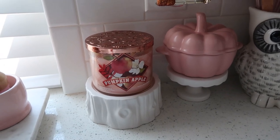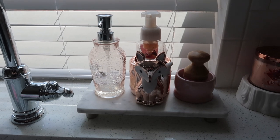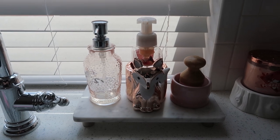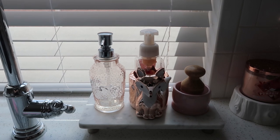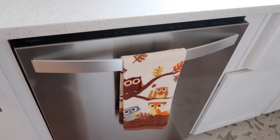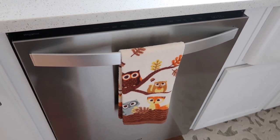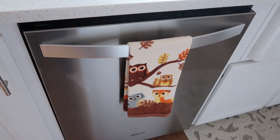And then over on my sink, it's really dark over here because of the window, but I just have my dish soap dispenser from Target — I got that a couple years ago. The fox hand soap holder is from Bath and Body Works a couple years ago, and I have Pumpkin Apple soap in there. And then my little scrub brush for the dishes. Over here I don't really have anything fall on that side of the counters, but I do have this cute little towel from Kroger — I got this so, so long ago. That collection was so cute; I wish they would release something like that again. It is definitely going to be on my dishwasher for many years to come.